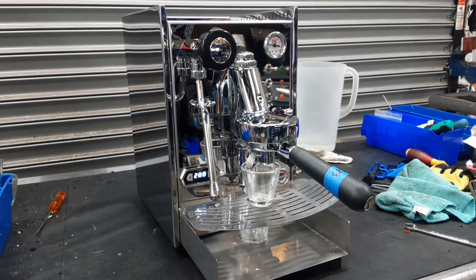Hello everyone and welcome back to Canon Coffee. Here we have this beautiful Quick Mill Alexia Evo espresso machine.